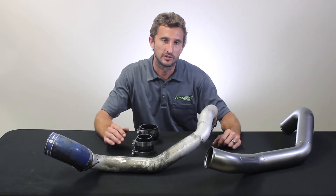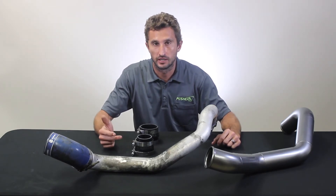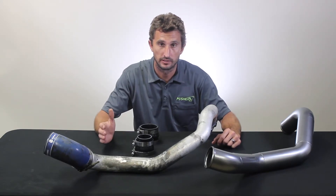Hey guys, Jacob here at Pusher. I want to show you a really easy airflow upgrade you can do to your LCI, LBZ, and LMM equipped GM truck. I'm talking model years 2004 to 2010.